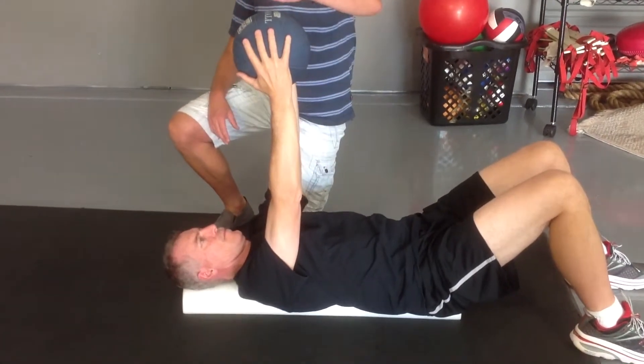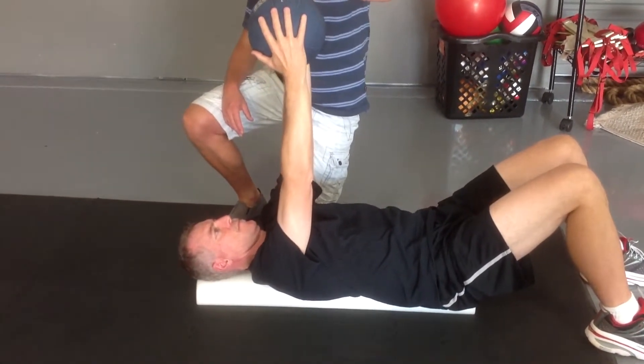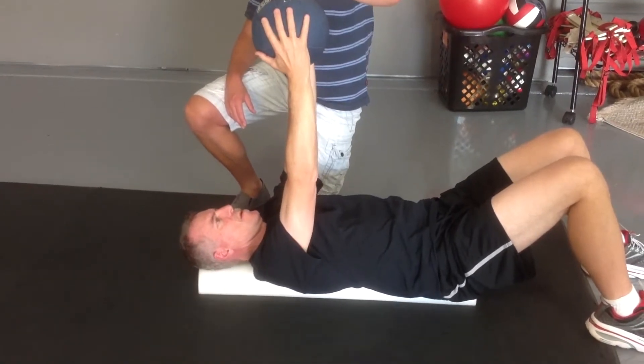So elbows stay locked. Just reach into the ceiling — you're under the distance. And slowly drop your shoulder down. Elbows stay locked.